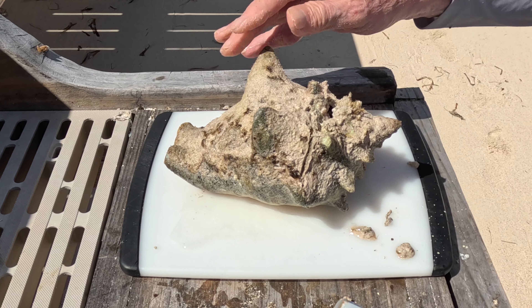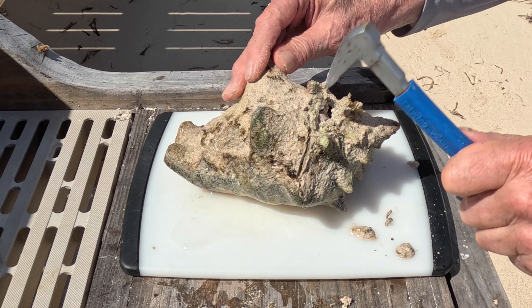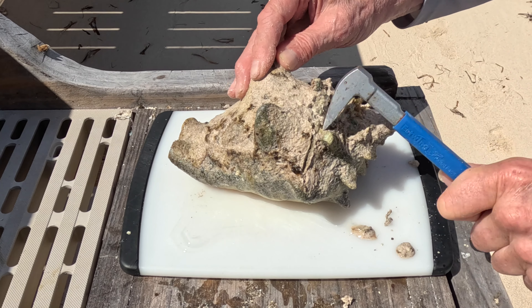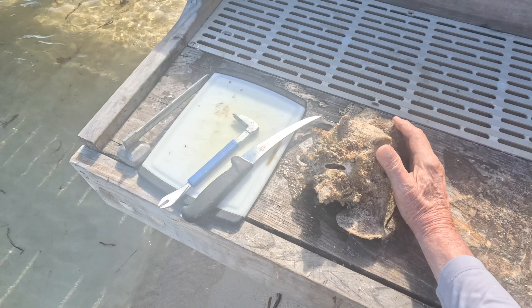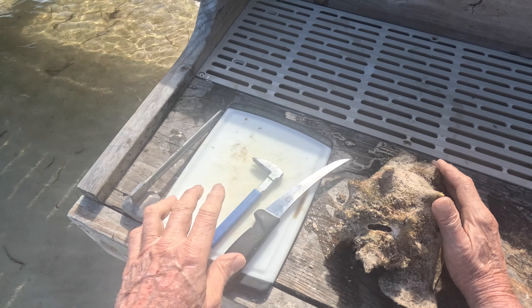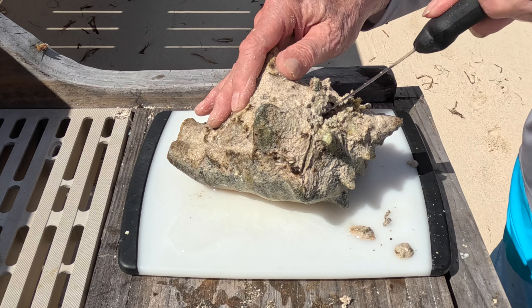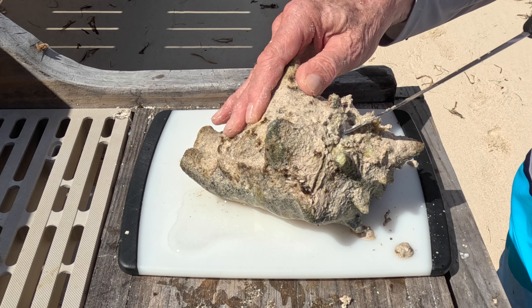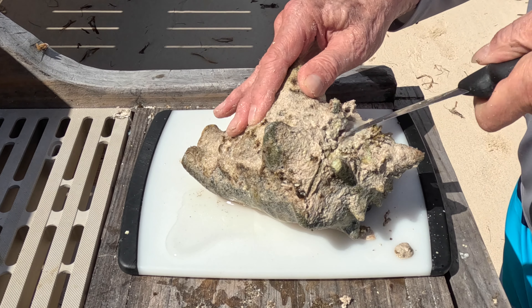So you line up just behind the first big row of spikes on the conch, and there's a soft spot there where all the attachment of the conch to the shell occurs. I use this little device — it's actually an old nail puller. It's a little brutal here. You're inserting the knife and cutting the conch away from the shell.